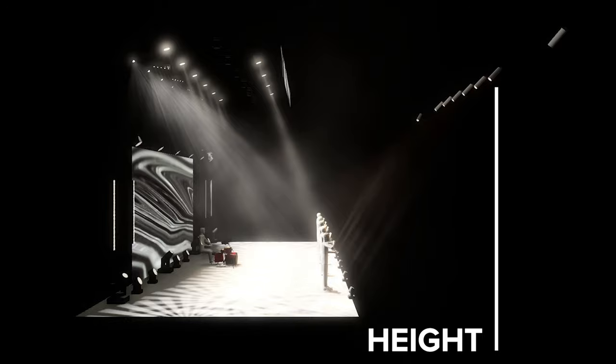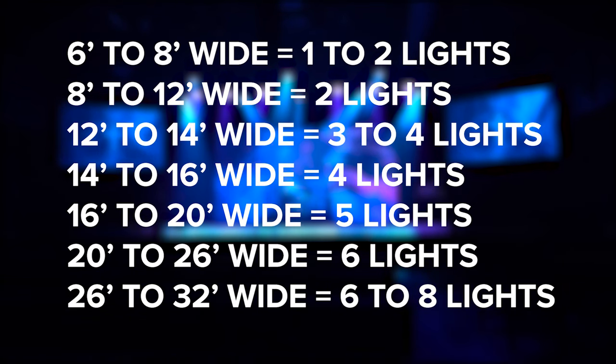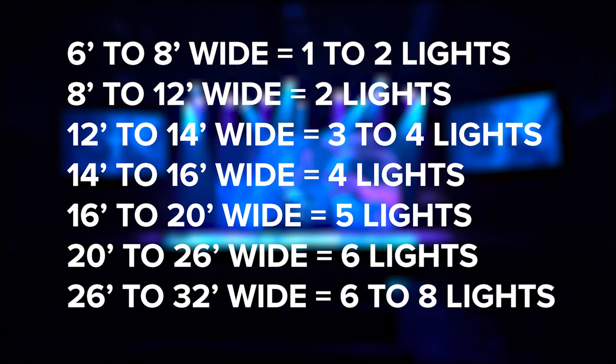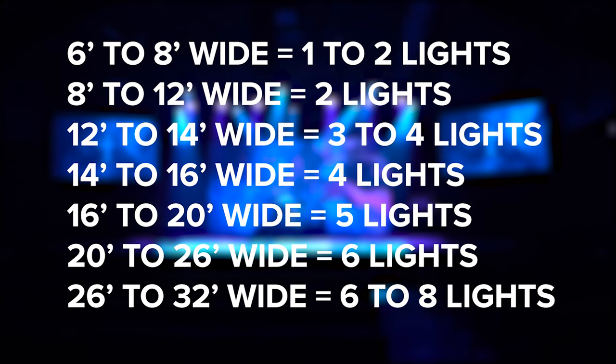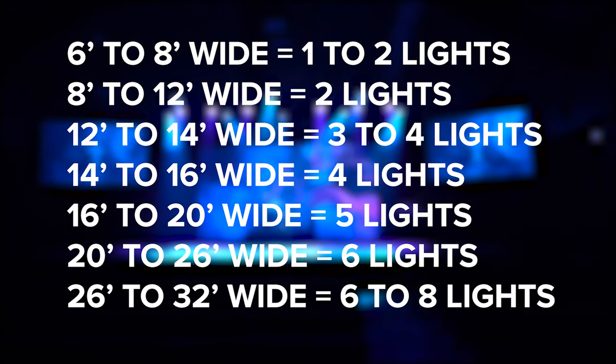Once you do that, match your width measurements as follows: if your stage is six to eight feet wide, you'll need one to two fixtures. Eight to twelve feet wide, two fixtures. Twelve to fourteen feet, three to four fixtures. Anywhere from fourteen to twenty feet wide, four to six fixtures. And twenty to thirty-two feet wide, six to eight fixtures.